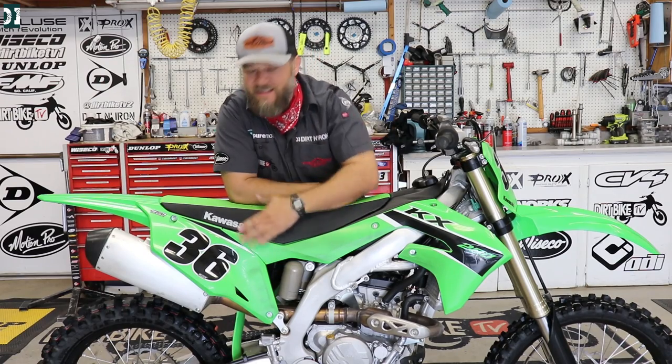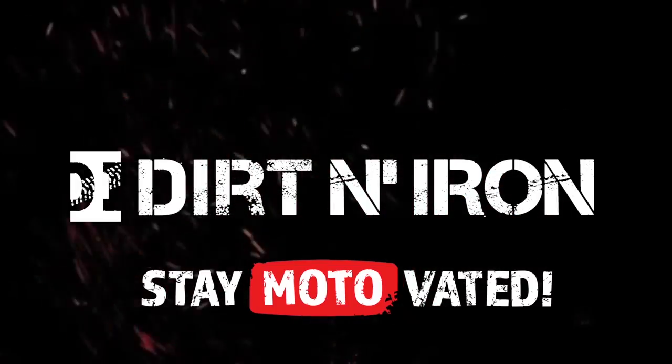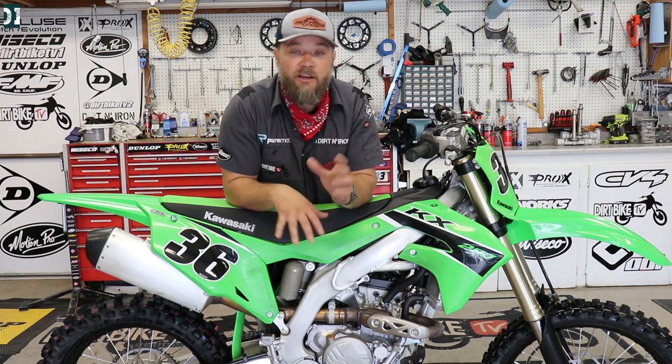2023 KX 250 — let's make it a little bit better. What's up guys, Rado here. We have this 2023 KX 250 that we rode in the last video. This thing is fully stacked, 100% stacked, and as you saw in the last video, I love this bike. We went to Glen Helen and the engine felt really good. There are noticeable improvements compared to 2022.